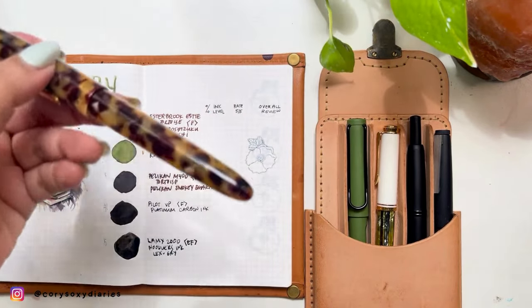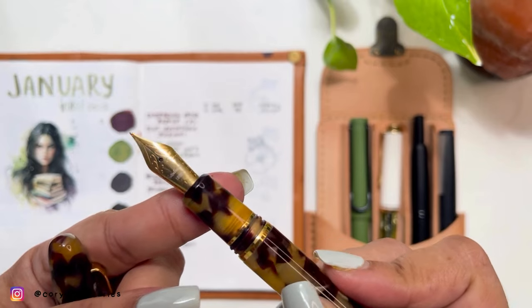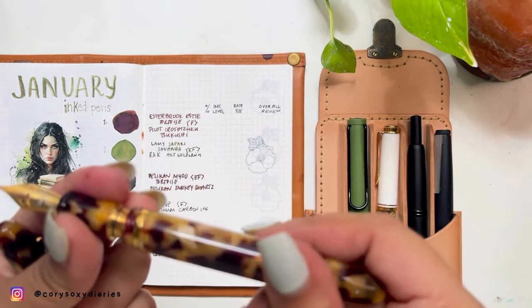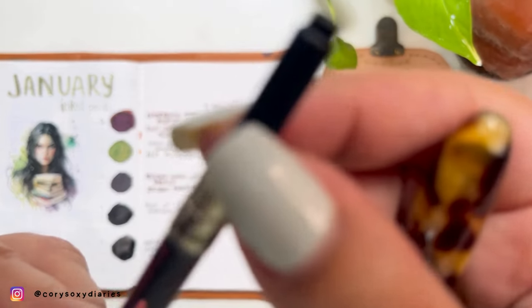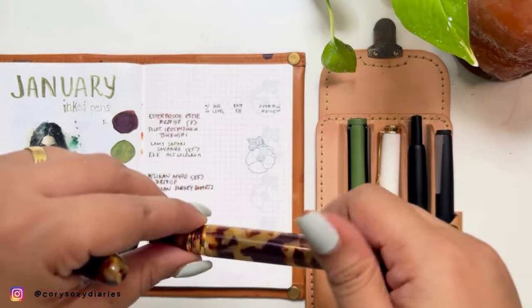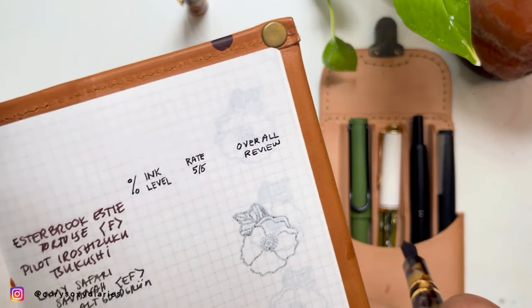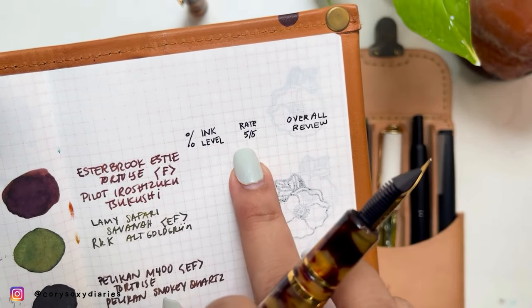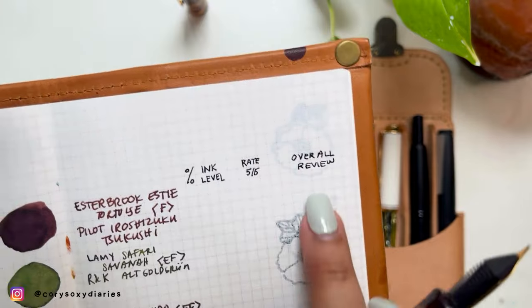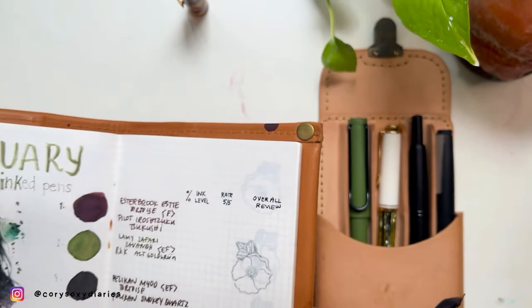Let's begin with my Esterbrook ST Tortoise — this design is really so me, I really love this vibe as I said in my previous video. This is in F nib, and I've inked it up with the Pilot Iroshizuku Tsukushi, which I normally ink in my A23 pen. My rating format covers ink level first, then a rating of five over five for the pen and ink combination, and overall notes to keep in mind for the future.